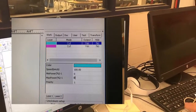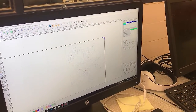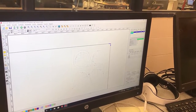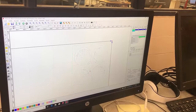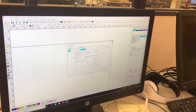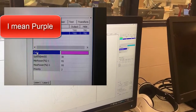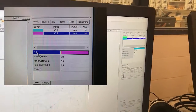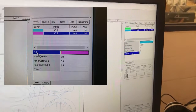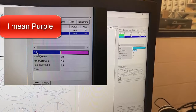Now I'm going to change the priority to one and hit enter. Then I'll come up here to the blue one, which is my outline cut, and I'll go ahead and open it. I'm going to set the blue cut to be 95% power, set a priority of two, and then I'll set my speed to 30%.